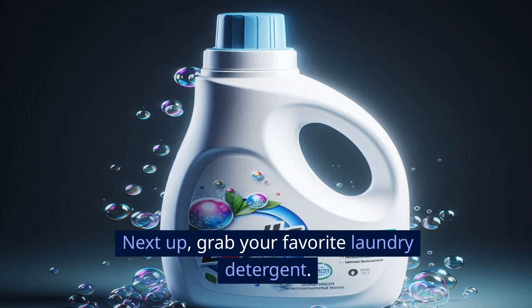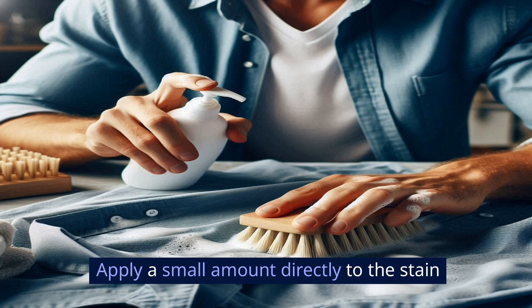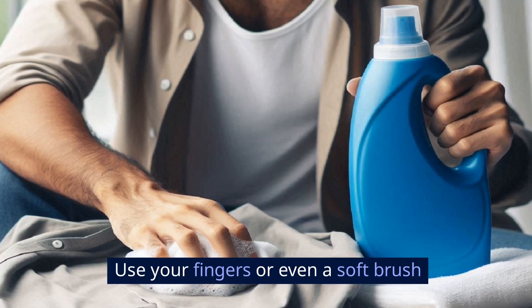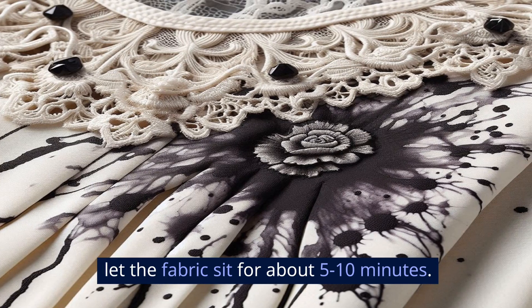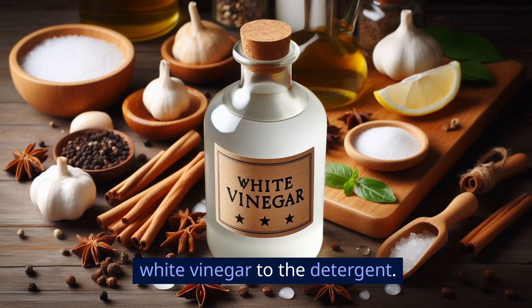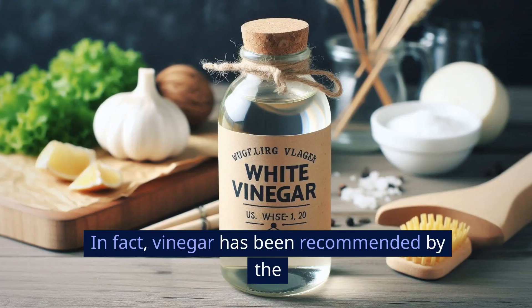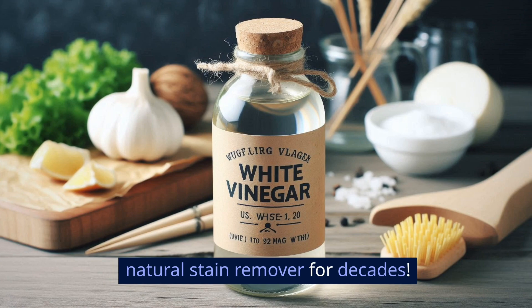Apply laundry detergent. Next up, grab your favorite laundry detergent. Apply a small amount directly to the stain and gently rub it into the fabric. Use your fingers or even a soft brush to work the detergent into the stained area. Once it's worked in, let the fabric sit for about 5 to 10 minutes. If the stain is particularly stubborn, you might want to add a bit of white vinegar to the detergent. Vinegar is a natural stain remover and works well on ink. In fact, vinegar has been recommended by the U.S. Department of Agriculture as a natural stain remover for decades.